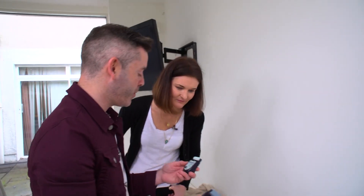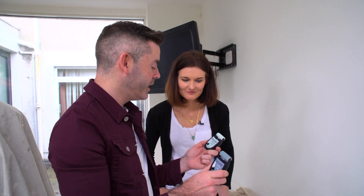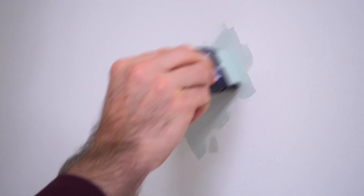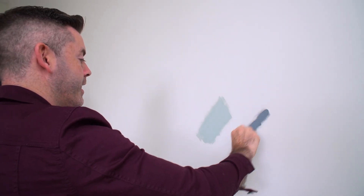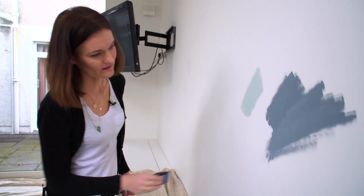One of the Denim Drift and one of the Freshwater Pearl. So I'm going to try them out. These are really handy, they're really easy to use. They're mess-free as well, so you don't have to be messing around with brushes. That's so easy, it just comes out so easily. And you get a really even roll with it as well. And this is our Denim Drift. I like it. There was a bit of silence there. Yeah, took me a moment. That's excellent. I really like it.